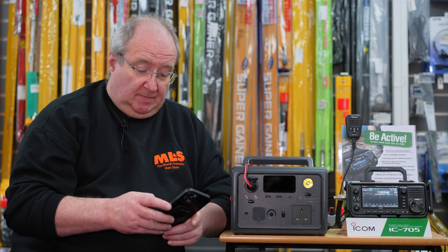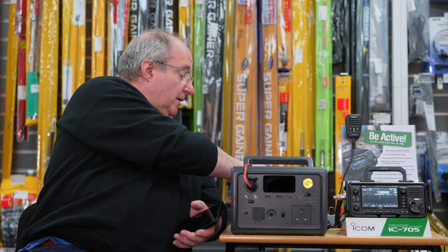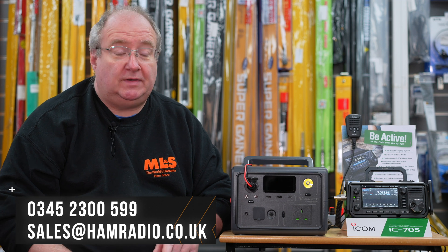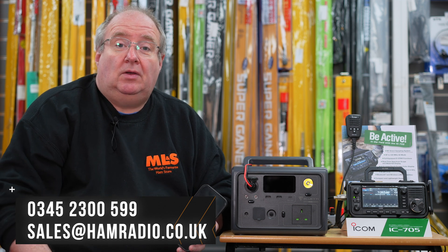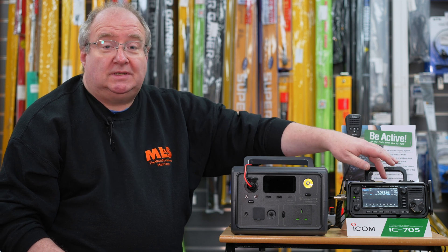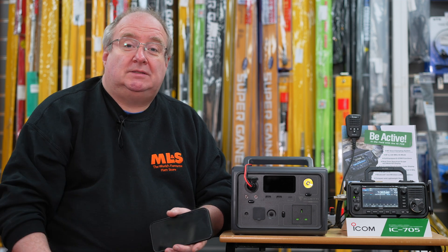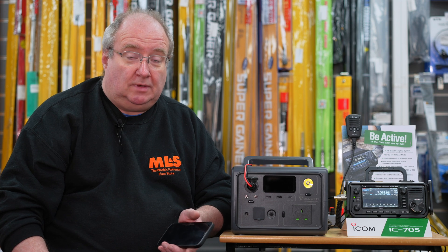Thanks very much for watching. If you've got any questions about the Bluetti or the power supply, give us a call at the store on 03452 300599. You can email sales@hamradio.co.uk, or for technical questions email support@hamradio.co.uk. The IC-705s are in short supply - get your orders in. The 818s are also in short supply, though Martin's managed to get a few more. They are getting harder and harder to get, so see you soon.